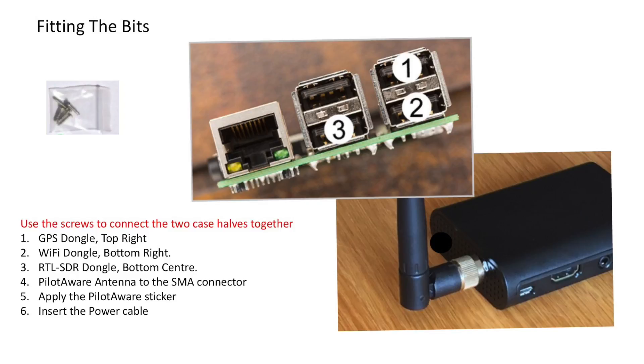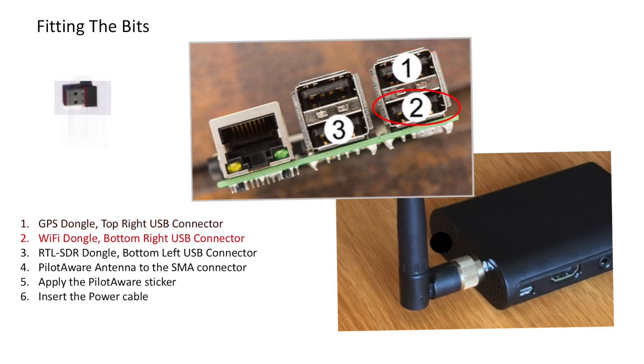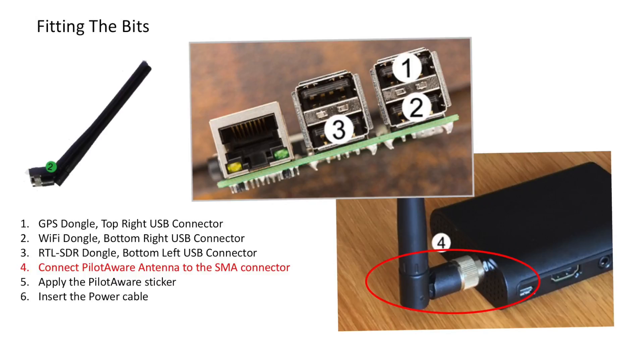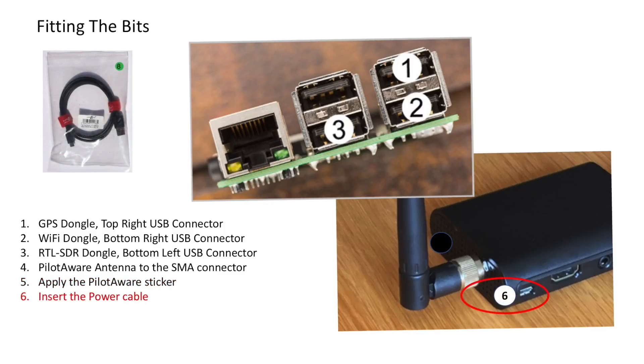So with all the parts in front of you, let's start the assembly. First, use all of the screws to connect the two halves of the case together. Then install the GPS dongle in the top right-hand corner. Below that, put the Wi-Fi dongle in the bottom right-hand USB slot. Then the RTL-SDR dongle should go in the bottom centre slot. The PilotAware antenna is screwed into the SMA connector and then apply the PilotAware sticker. Insert the power cord and finally check that the SD card is located firmly in its slot — this can be found just to the left of the PilotAware antenna.